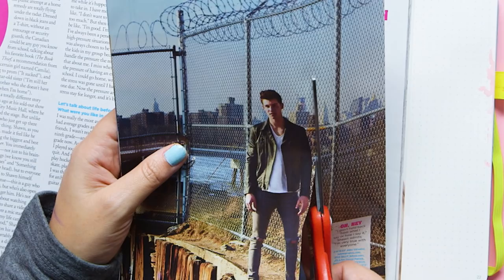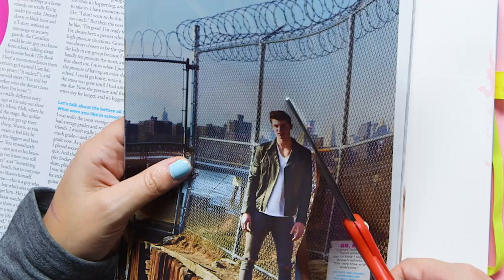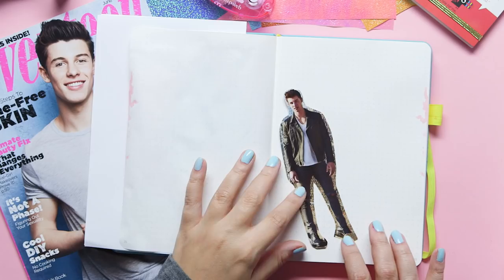Another fun way to decorate your journal is to add pictures — and I don't even just mean pictures of you and your besties. I mean like pictures of your fav hot celebs. So I've got an old issue of Seventeen with the gorgeous and ever talented Shawn Mendes on the cover. I like the size of this picture because it'll fit nicely on my bullet journal, so I'm just going to cut it out. You don't have to worry about this being perfect — it's more of like a scrapbook effect. Ta-da! Beautiful.